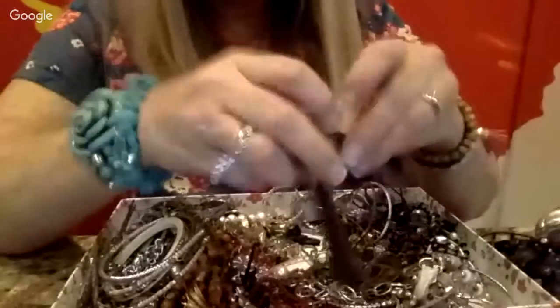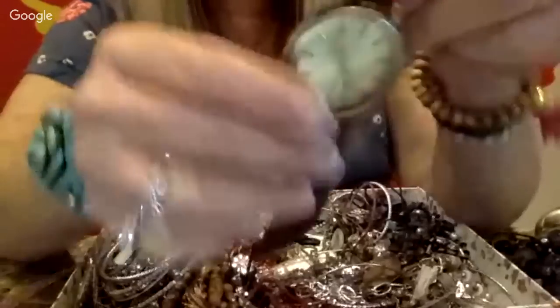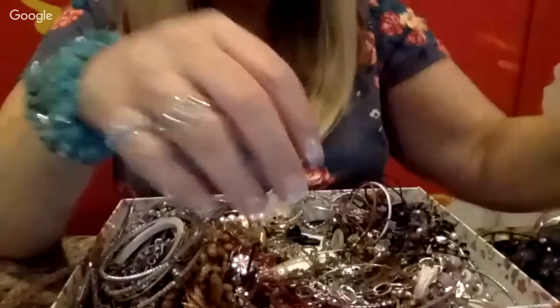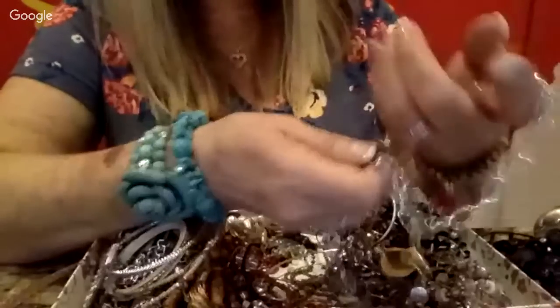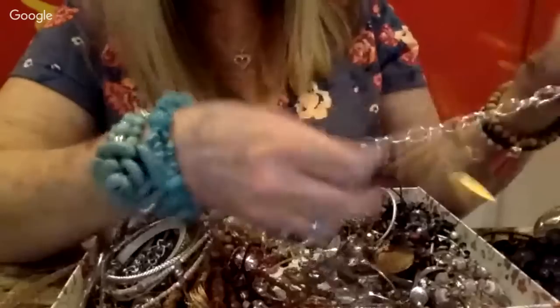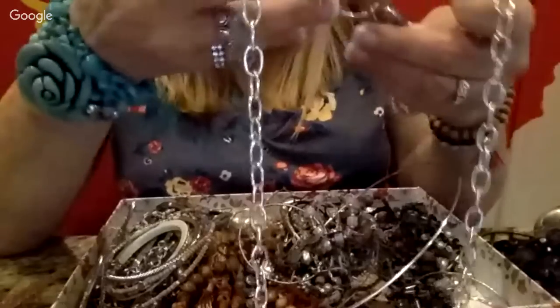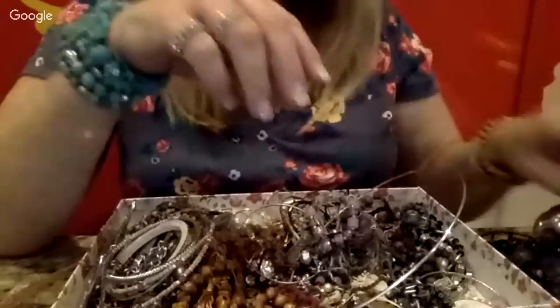This bag really had a ton of watches. This one has had it — it doesn't even have a back on it. And there's this long piece — I'm not sure what that is, maybe like a boat? I'm not sure.